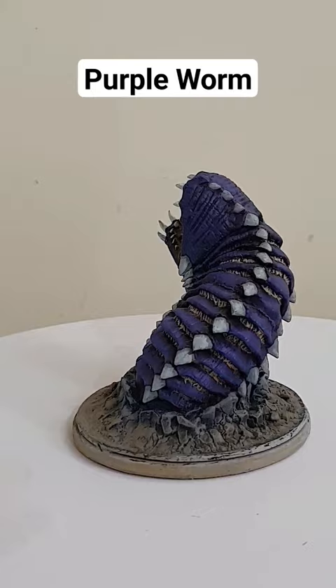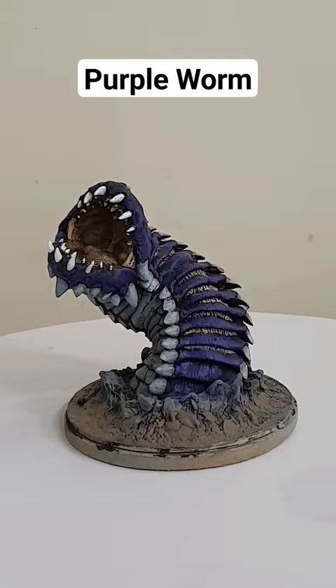I used browns, blacks, purple, and gray. Each of the plates had to be painted individually with different colors, sometimes more than one. It took forever, and inside the mouth there's a lot of detail as well, as you can see.